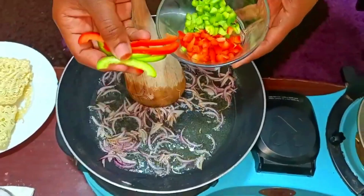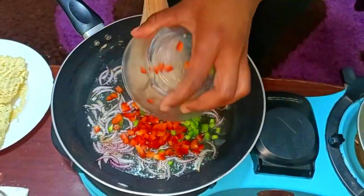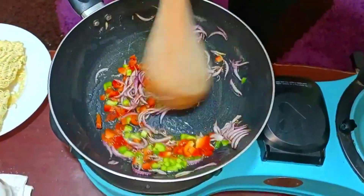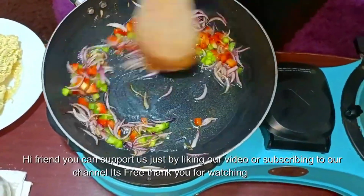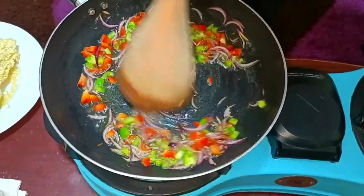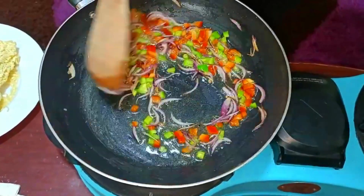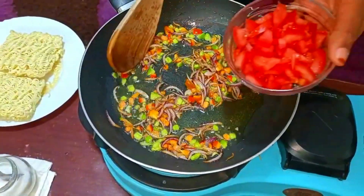We're going to leave aside the strips — remember, this is for garnishing. So we'll add those which are diced. The aroma of the bell peppers frying is just amazing. We're going to fry this for about two minutes, then we're going to add in our tomatoes.